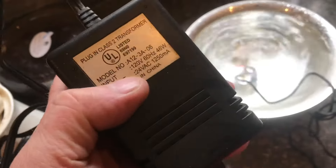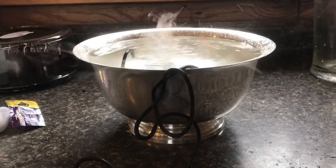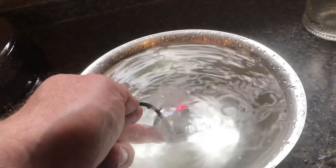The transformer is 24 volts. It is kicking out some mist. I was expecting more, but pretty interesting. When I lift it out of the water, I don't hear anything — just very silent.